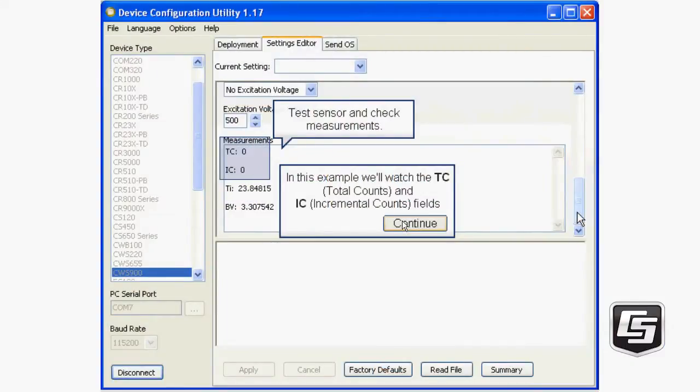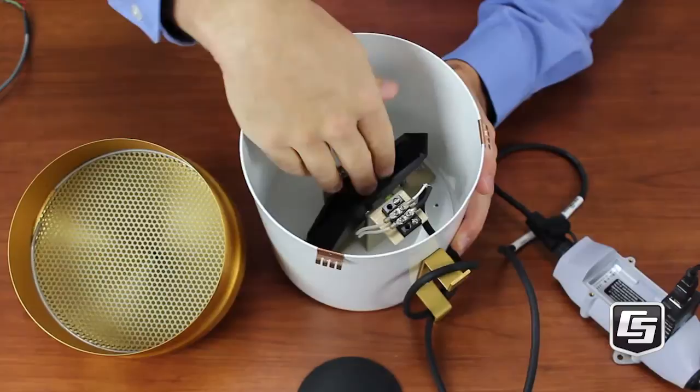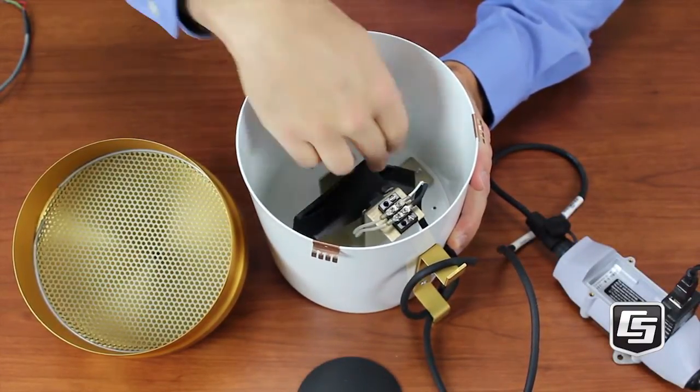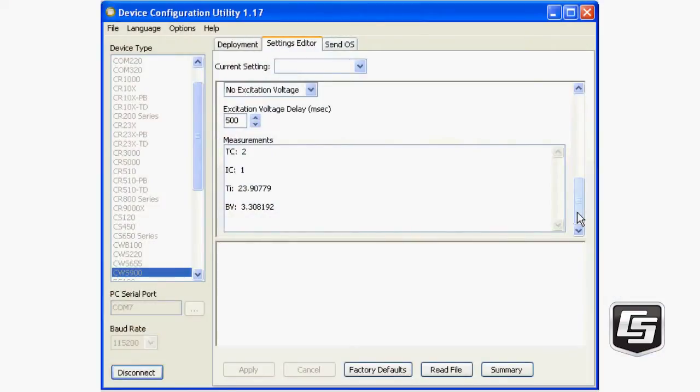On the Settings Editor tab, you can test the sensor and check your measurements. In this example, we'll watch the TC (total counts) and IC (incremental counts) while we manually tip the bucket. Once that looks good, you can disconnect.